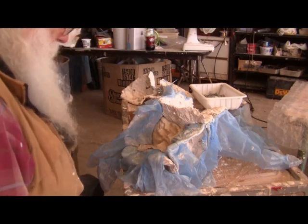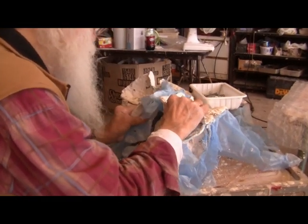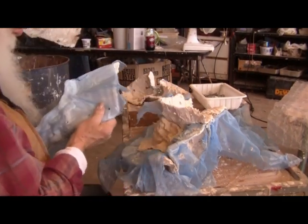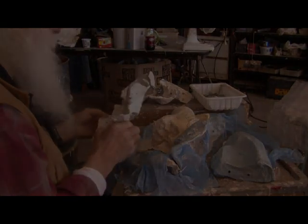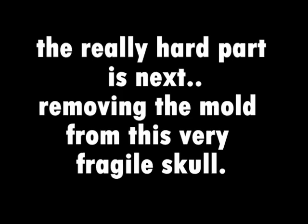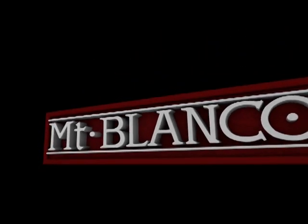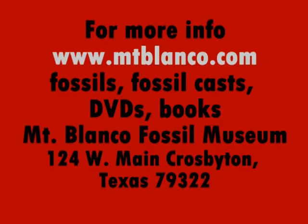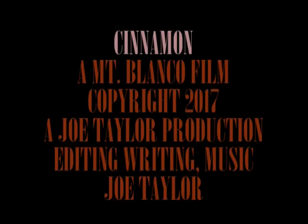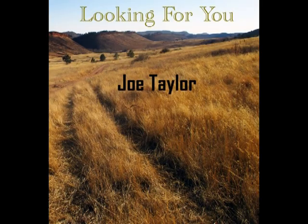I'm taking the first side off of the skull mold. It works. Now we'll bolt these back together. And here we go — I'll see you next time.